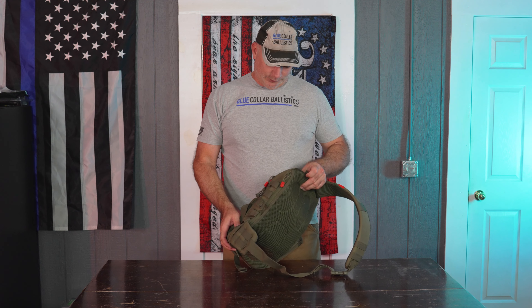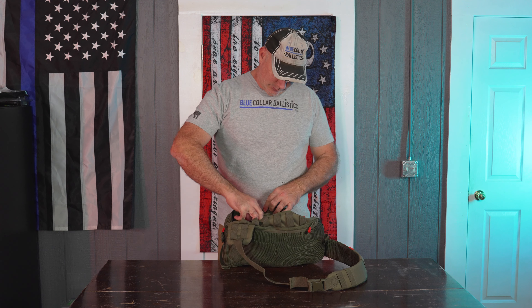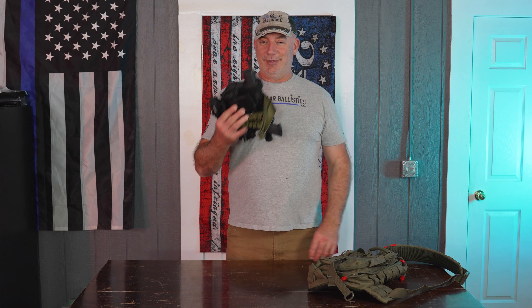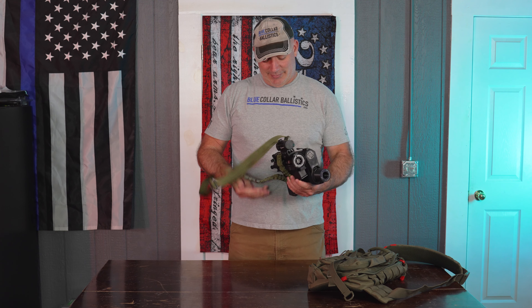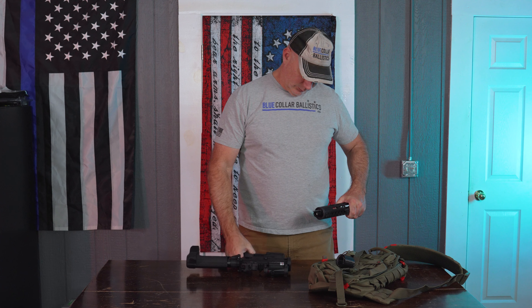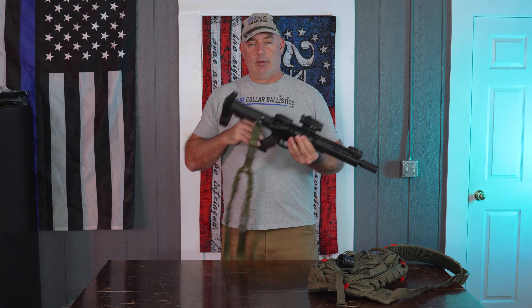So today I'm going to see something kind of new. Look at this baby. I took some time to put this together. I'm going to tell you about it here in just a minute — some things I like about it and some things I dislike about it. But in this backpack, I've got a .223/.556 AR.